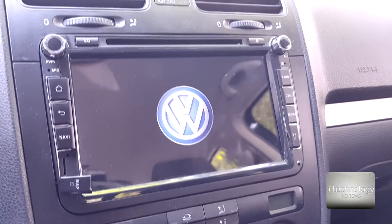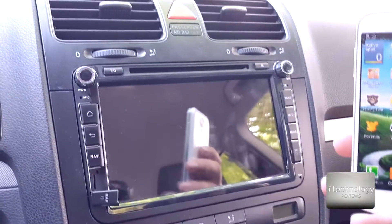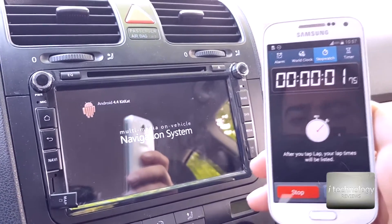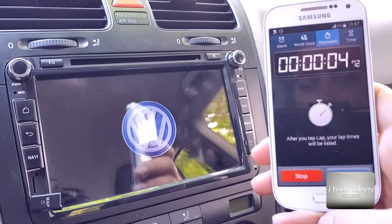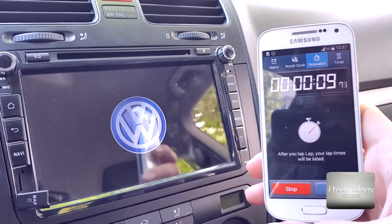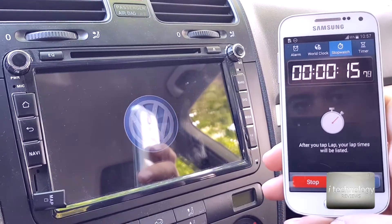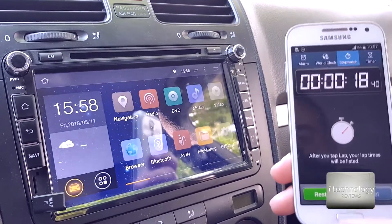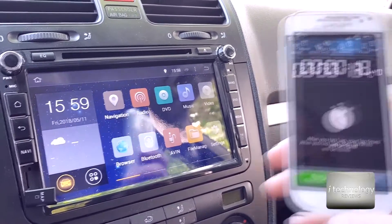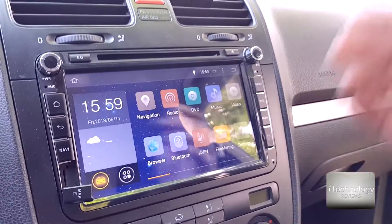We have to let it start Android, then give it a restart, and then measure. So let's insert the ignition. Start the ignition, prepare the timer, and start timing from the first image — the Volkswagen logo appears.